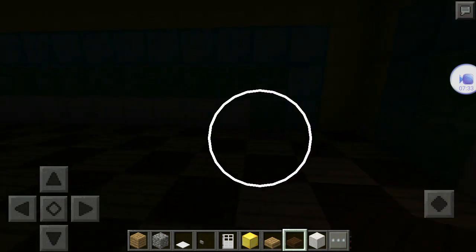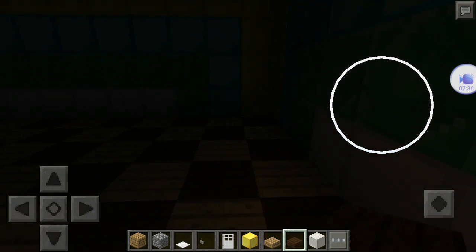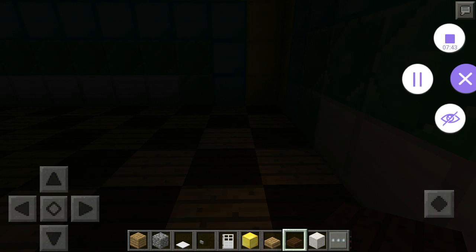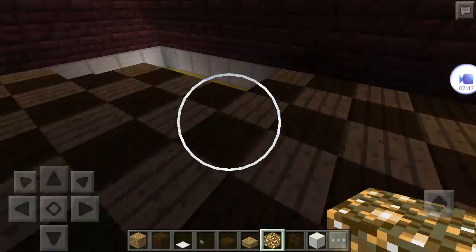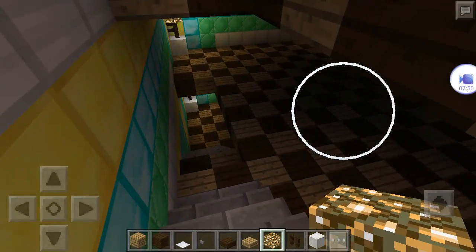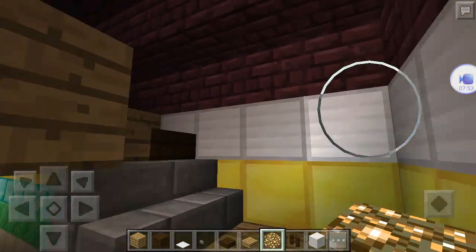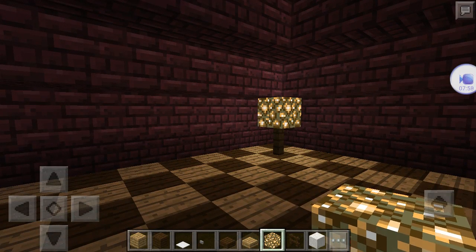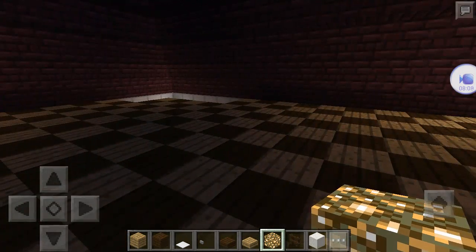Then I'm gonna repeat what I did down here with the lamps. I'll be back to show you what it looks like after I've done all the stairs on each floor and all the lights. I've got all the lights and the stairs going down each floor. These lights up here are different — they're just one fence and one glowstone put together. I'll see you in part two to give you some ideas for what you can decorate the house with. Bye guys!